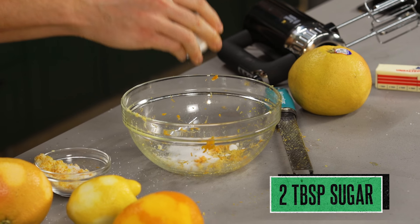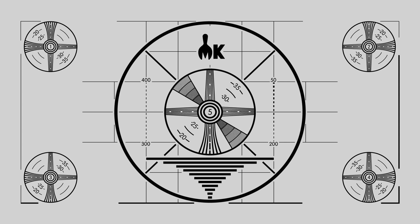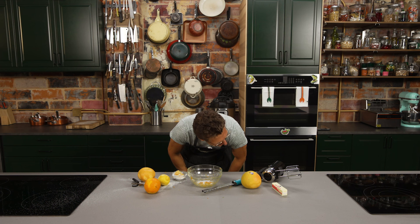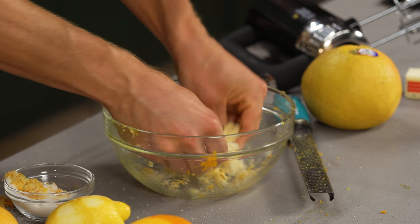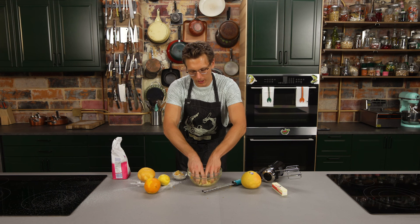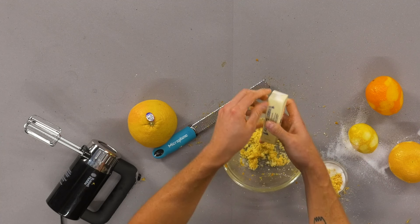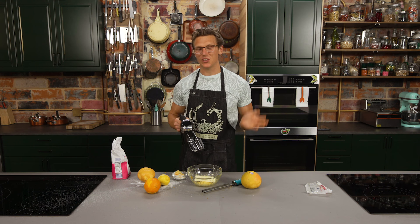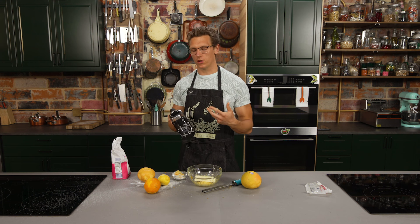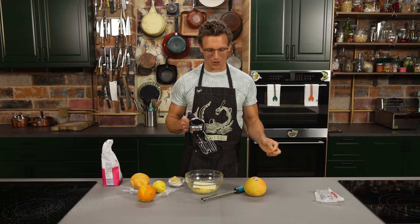We've got all of our beautiful zest in our citrus dry burk bowl. Now we're going to take two tablespoons of sugar — you're going to get all the oils blended into that sugar and it's going to turn this beautiful kind of yellow-orangish color. Now we're going to take our softened stick of butter and add that to our bowl. Then we're going to take our hand mixer — you could also do this with a whisk — but we're going to do a whipped butter, really light and airy texture, and then you can just scoop it with an ice cream scoop.